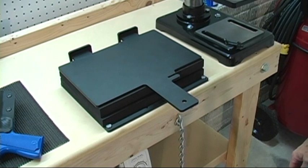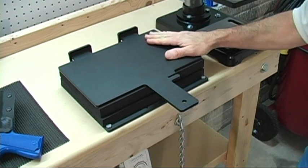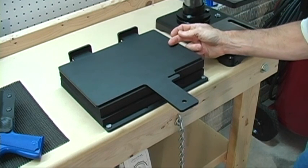Hey guys, Alex here with KnifeKits.com. Thanks for stopping by our website. This item that you're looking at now is our Kydex Sheath Molding Press. This particular one is the 12-inch model.